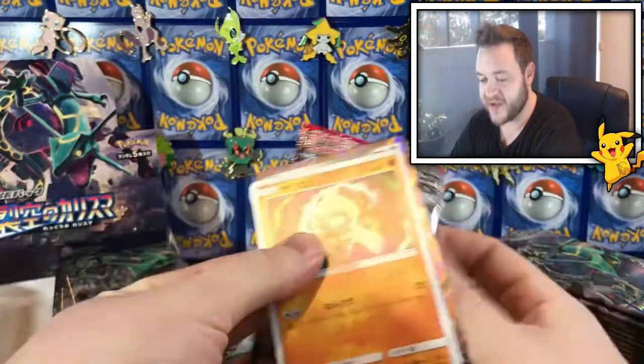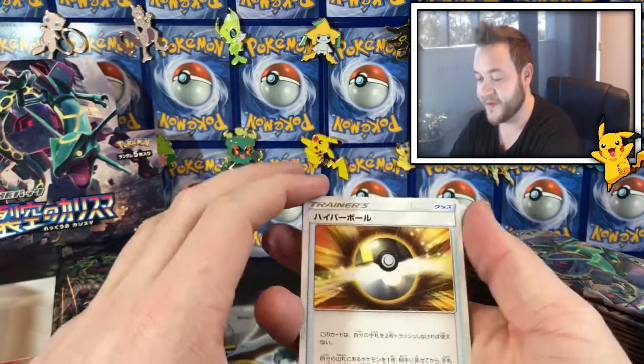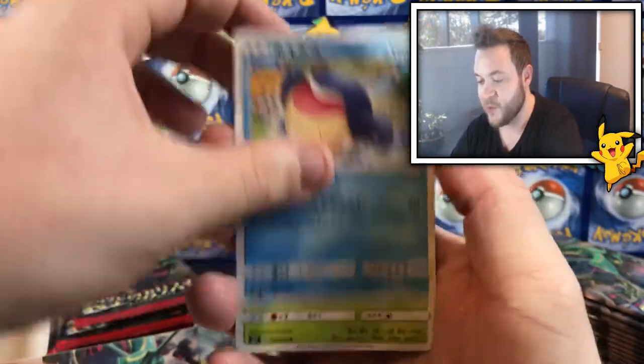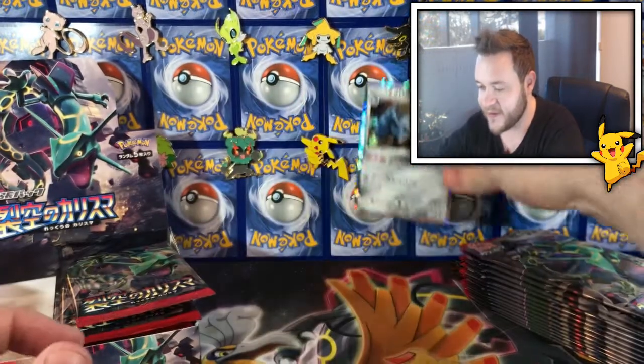I see something shiny, I see something shiny — oh no, I screwed it up. One from the front, one from the back. So we've got an Ultra Ball, a Belltoy, a Wilma, a Tropicus, and a Metagross holo. Very nice, that looks very cool — that's sick!